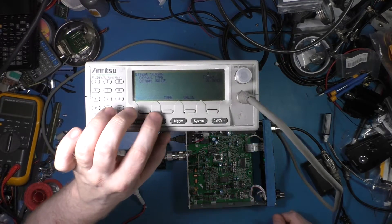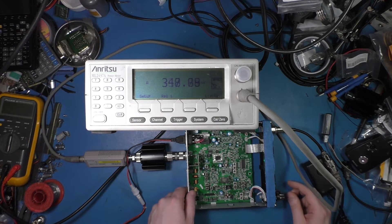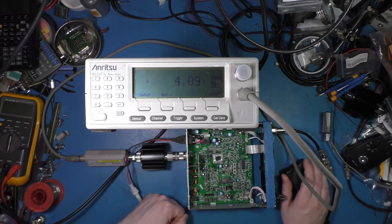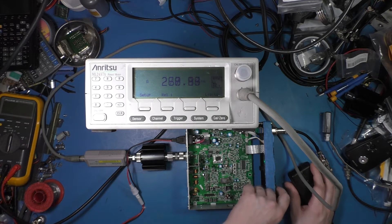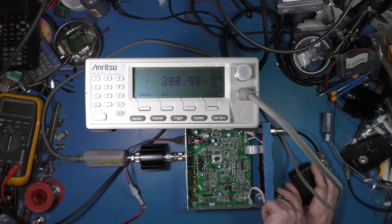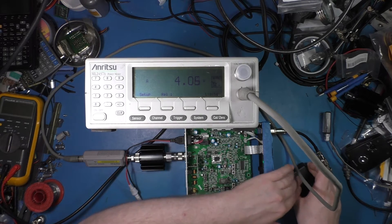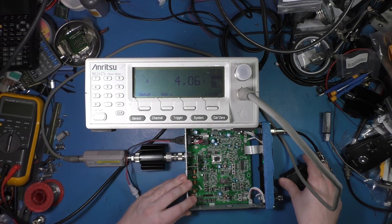With the 30 dB offset, it's reading about 200 nanowatts idle. I'm going to turn the radio on — it's on channel 20. I'll key the microphone through the attenuator and measure what this radio puts out. It's picking up my voice a bit — I'm trying to hold the microphone into the bench. Its output power is about four watts, which makes sense — it's a stock radio.